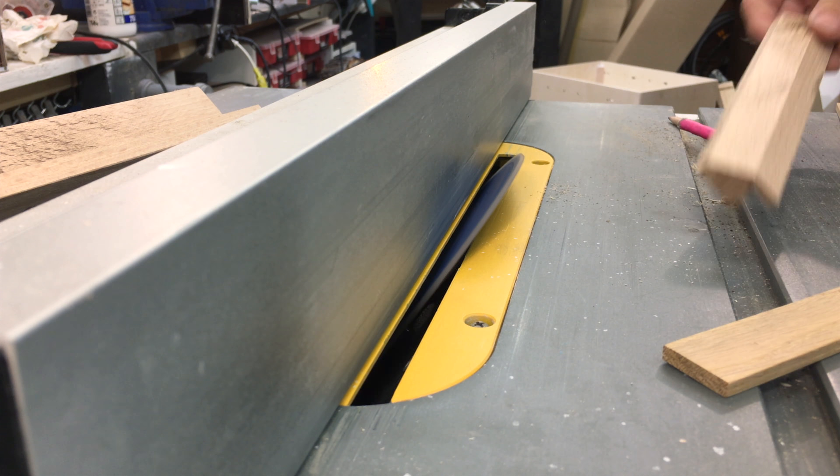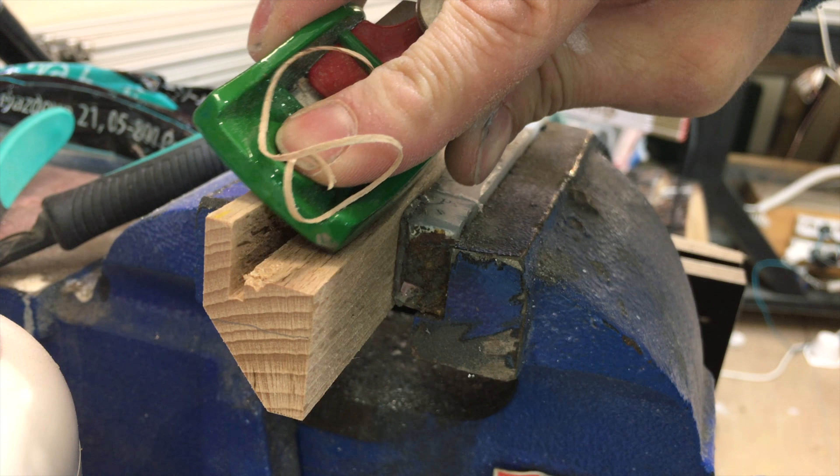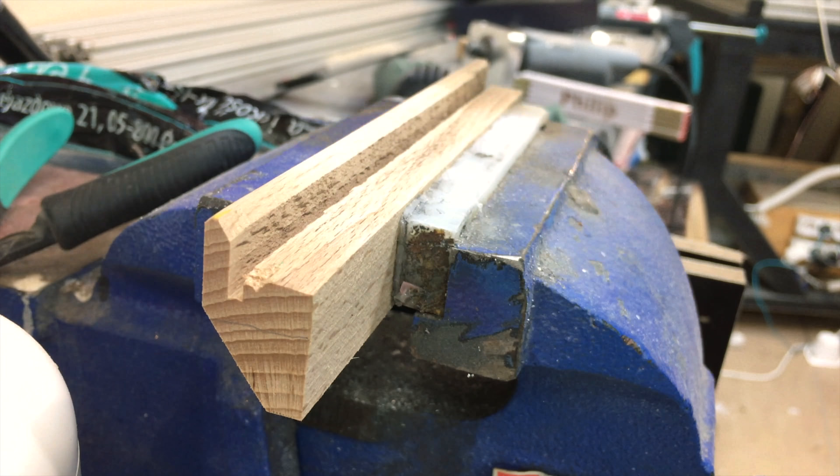Hi everyone, my name is Max and today I'm making drawers for the cabinet in my RV. The wardrobe is quite big but it's difficult to reach the bottom shelves. I think some drawers will make this much more comfortable.